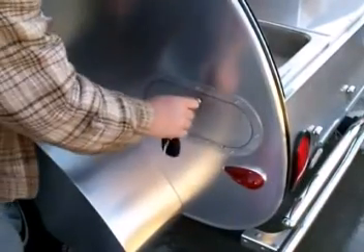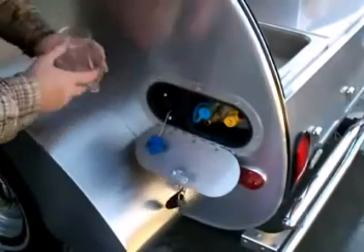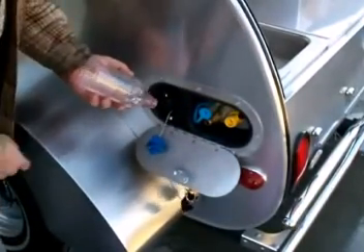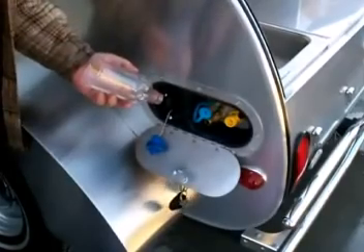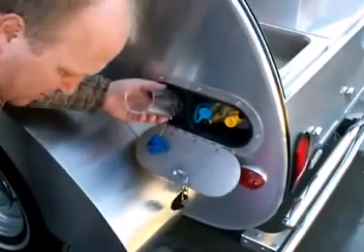Now it's time to put the RV antifreeze in. We're going to remove the cap and get a funnel. I've just made a funnel out of an old soda bottle, and that works just fine for what we're doing.